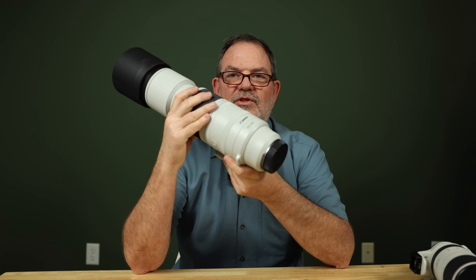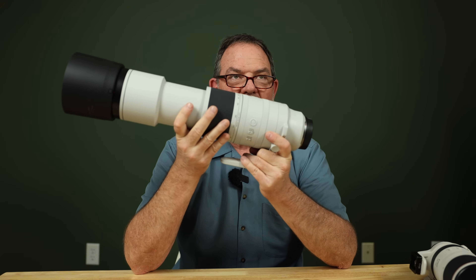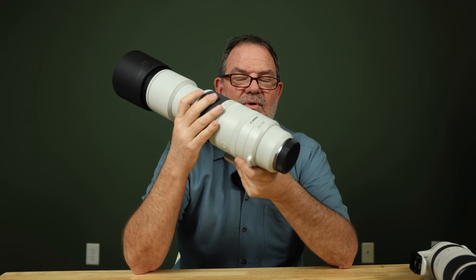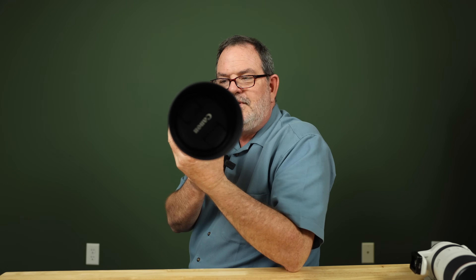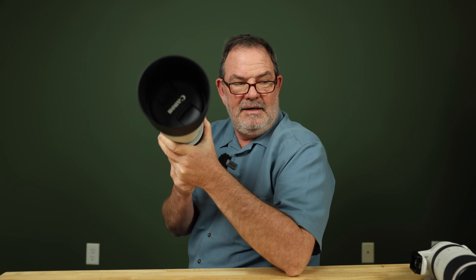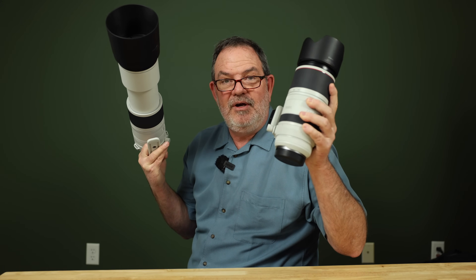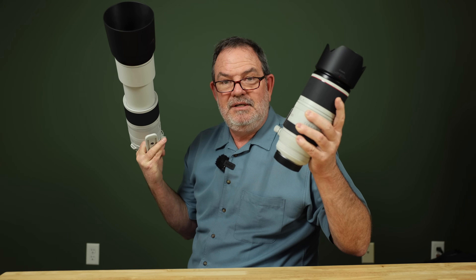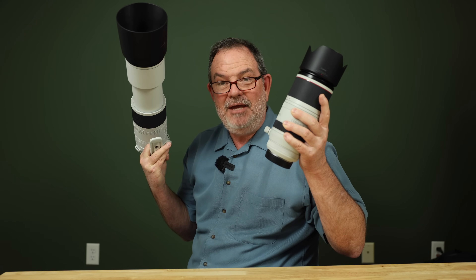I had a comment recently saying that the 300 extra millimeters is more important than slightly softer images. While that sounds plausible, when Heather and I were at the Blackpoint Wildlife Drive, we were both sitting in the car pointing R7s out the window. I had the 200-800 on an R7 using all 800 millimeters and still had to crop a little. Heather was using the ultra sharp 100 to 500 and had to crop her images a lot more. But when we looked at the results, hers seemed at least as sharp and maybe a little sharper.